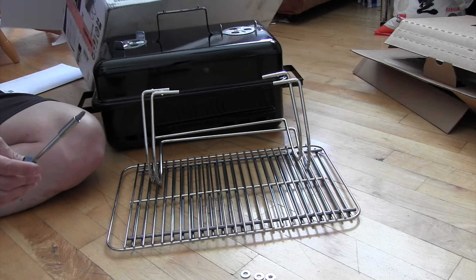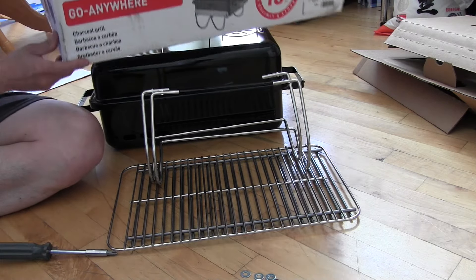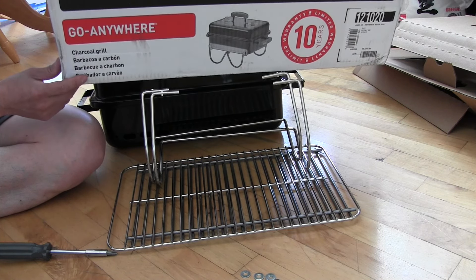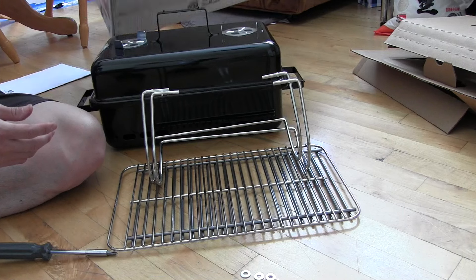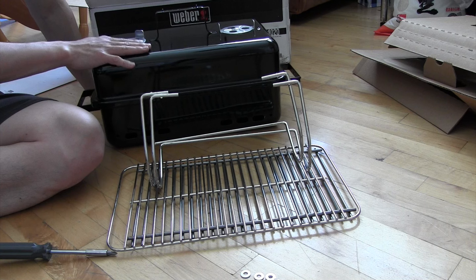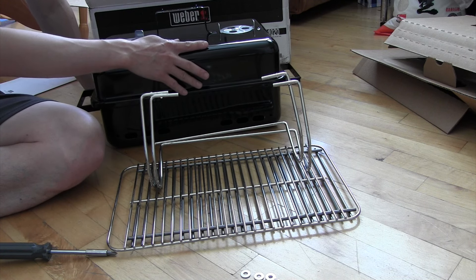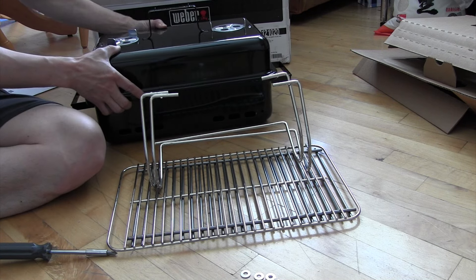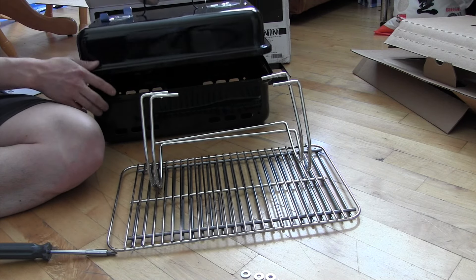This is the Weber Go Anywhere Grill. It's rectangular in nature and easier to stow, very small, easy to transport and store away, but still able to be functional and cook all your food. It comes with all these parts here, as I went through in the unboxing video.